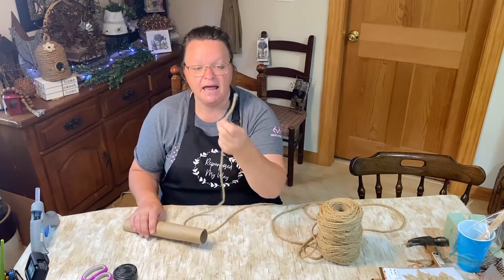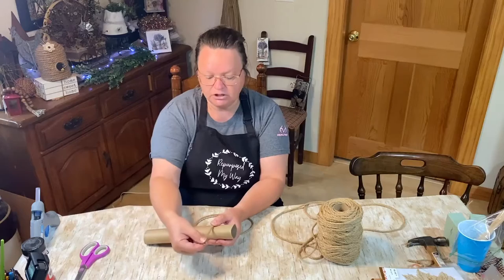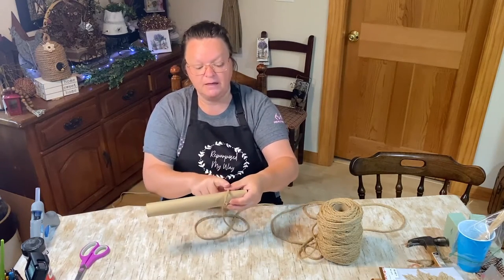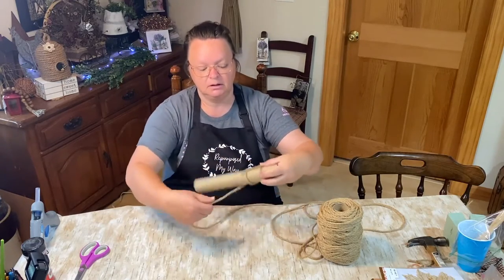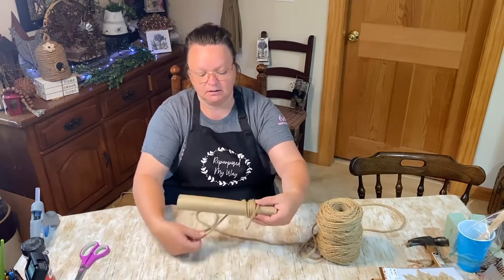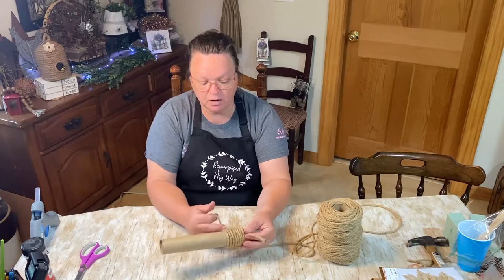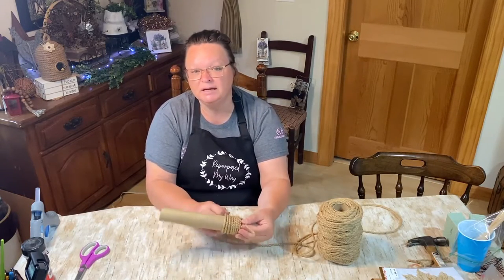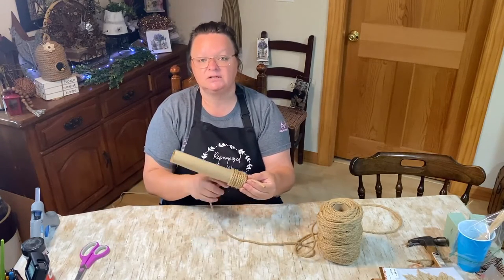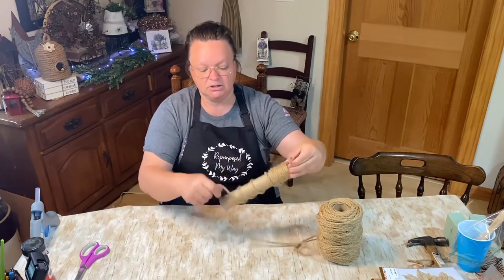Take the open end of your rope or jute twine, let about three inches stick out, and put your thumb over the top so it doesn't move. Wrap your rope around the tube and push it up against your fingers, then just keep doing it all the way down. You don't want it so tight that you're squeezing the tube, because you'll have to slide all this off at the end. Keep it loose enough so it will slide, and just keep going around and around.